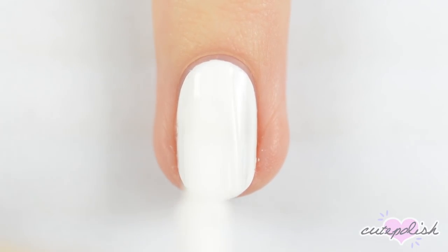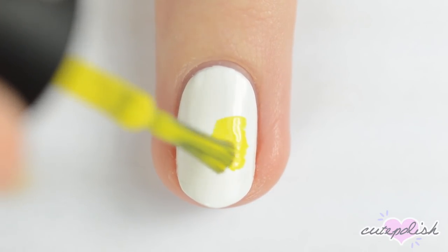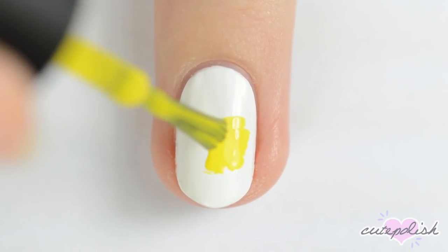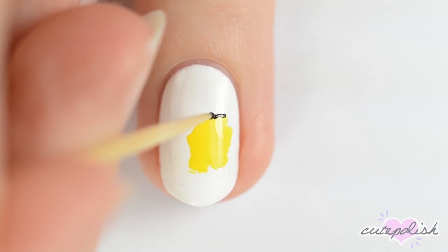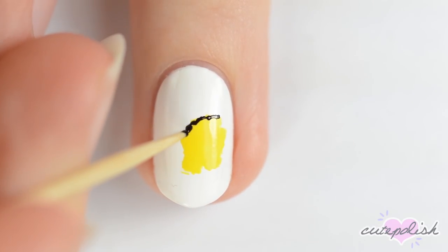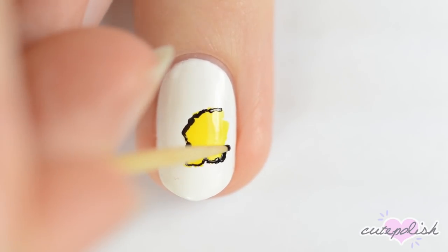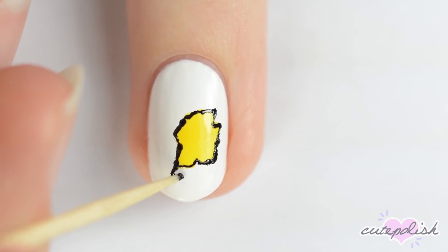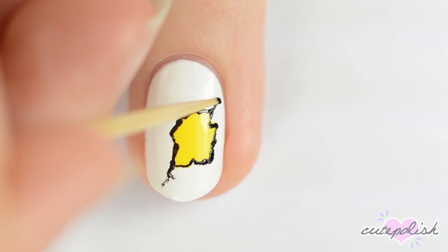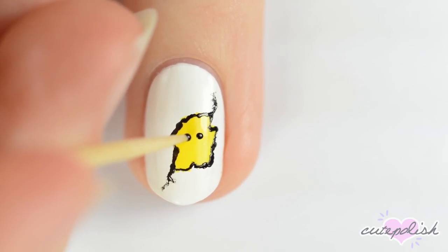The next design is a little chick. Start off with a white base. Using the brush from a bottle of yellow polish, make a jagged yellow blotch — the shape doesn't matter that much, just make it look natural. Outline the shape using black, then extend the black lines out to make them look like cracks in an egg. Add two black dots for eyes and an orange triangle for the beak.